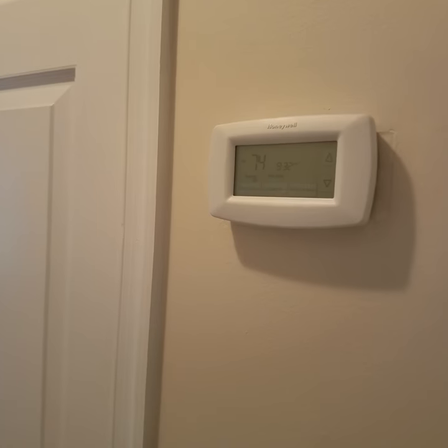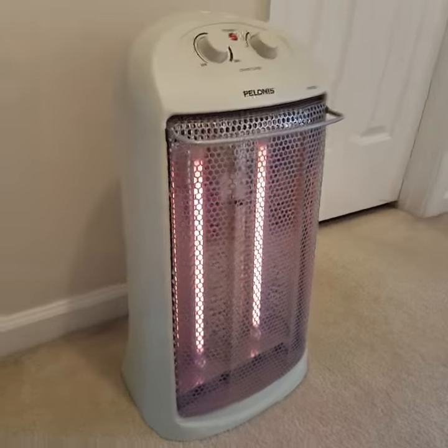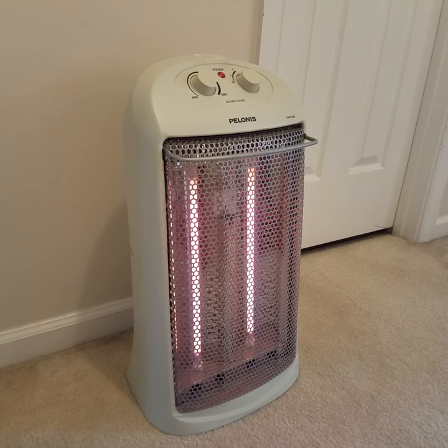Right now our thermostat is reading at 74. It's turned right at the thermostat, so it's getting direct heat, but the whole house up here is doing well. I've got one here and then one on the other side of the house, and they efficiently heat our whole upper level.